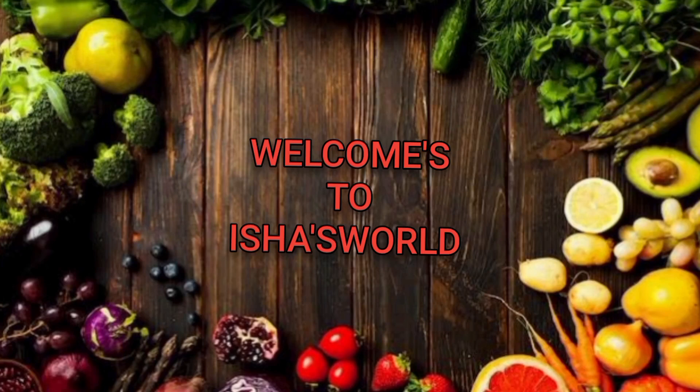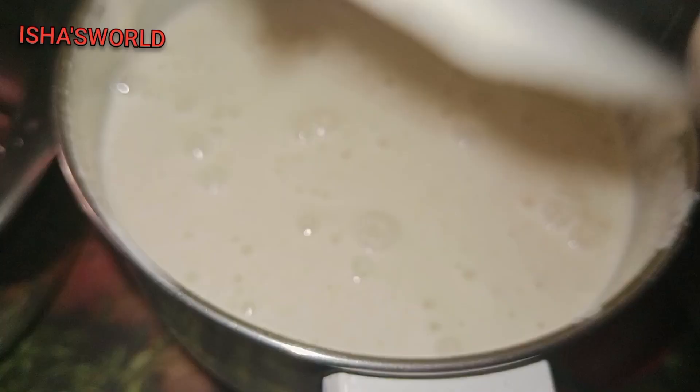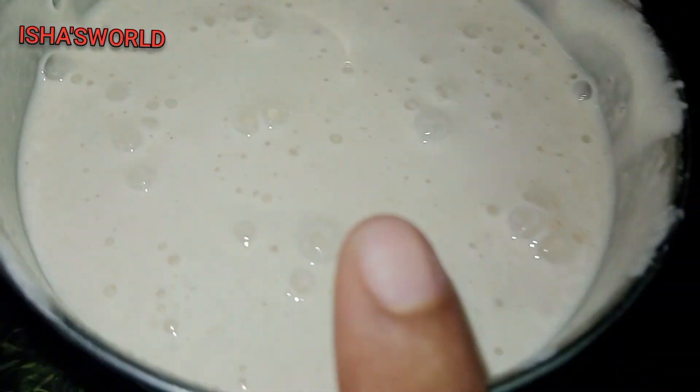Hi Friends! Welcome to Isha's World! I am Isha and I am going to show you how to do it. In this video, I am going to show you how to do it.